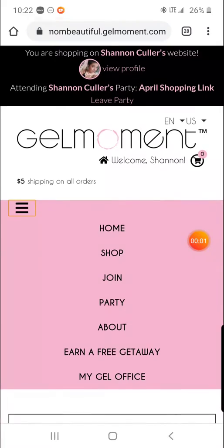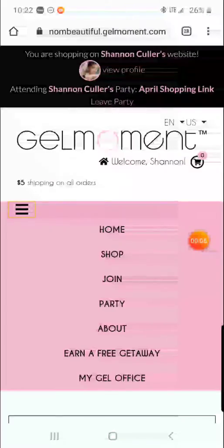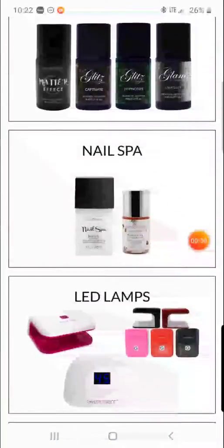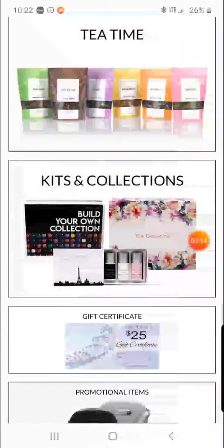Hey, this is a quick tutorial to show you how to shop the website. You're going to click on Shop from the home screen, then scroll down to the bottom to find Kits and Collections.